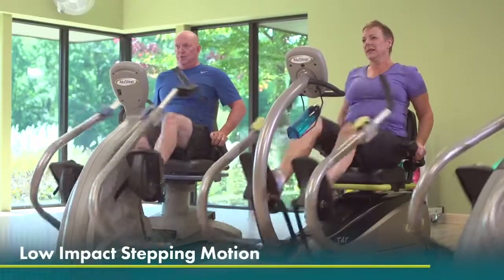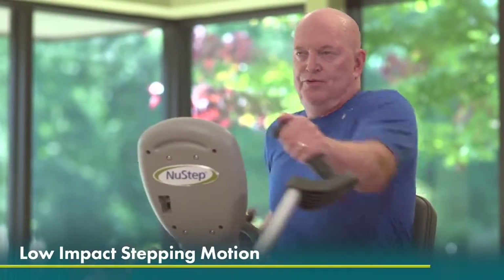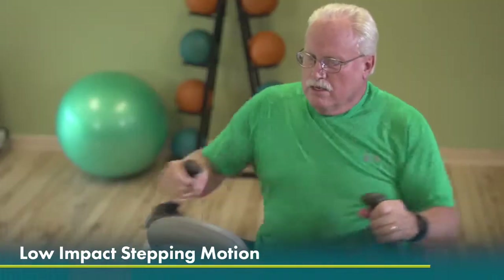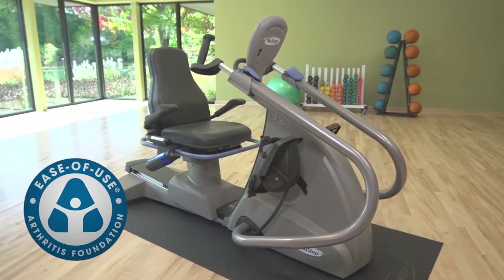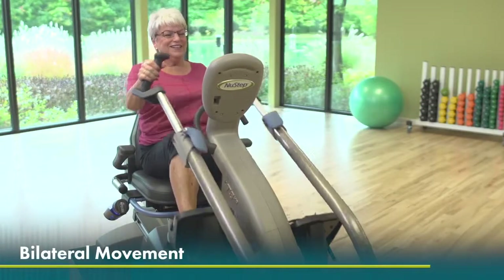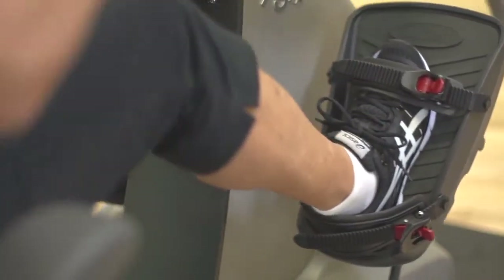The low-impact stepping motion is easy on the joints, making it a perfect workout for people with arthritis, past knee replacements, or other orthopedic issues. The NuSTEP T5XR has received the Arthritis Foundation Ease of Use commendation. The bilateral movement allows those with limited mobility or recovering from injury to use the arms to help move the legs and vice versa.